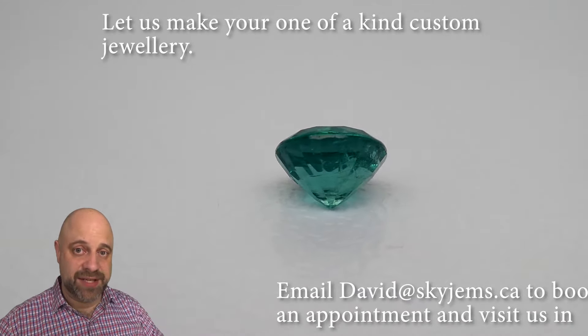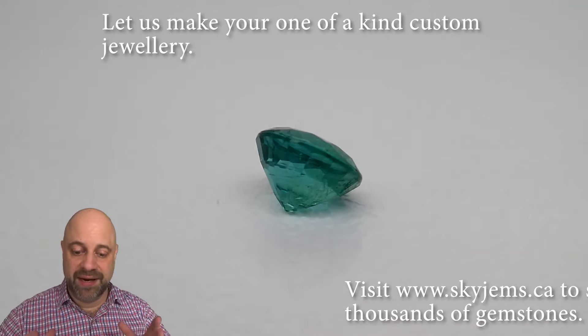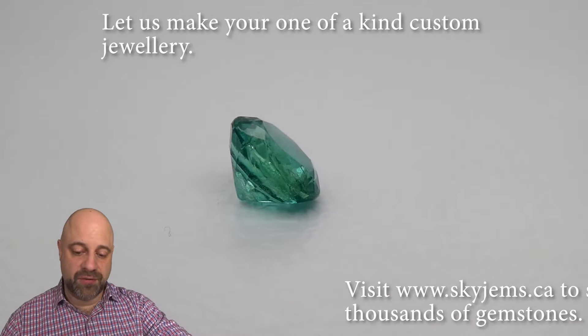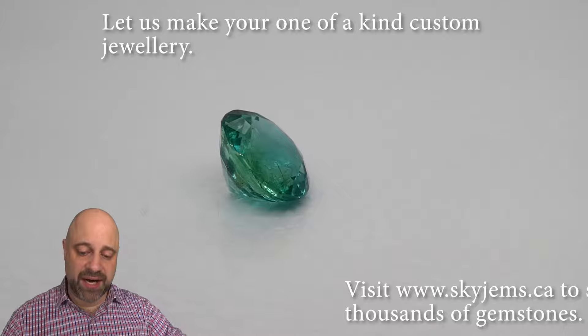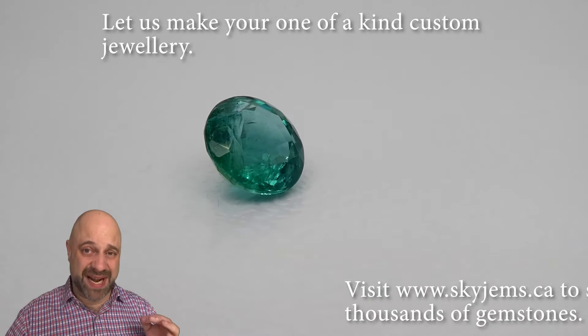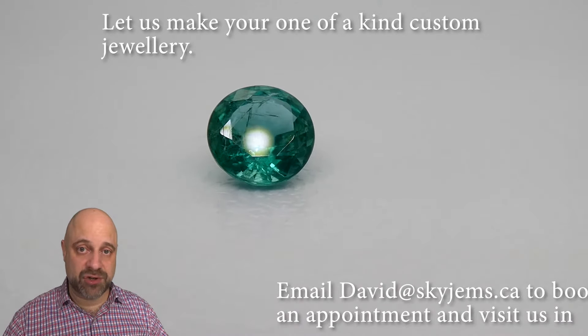Back to this absolutely stunning stone. Even if I'm not the one that gets to make the piece of jewelry with it, I'm loving this stone. Take a look at that — beautiful angles, beautiful crown angles, beautiful cutting on it. As it's coming around, you've seen the color a couple of times, you've seen how clean it is. This is a very, very special stone.